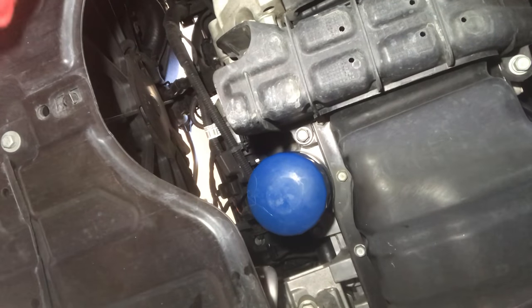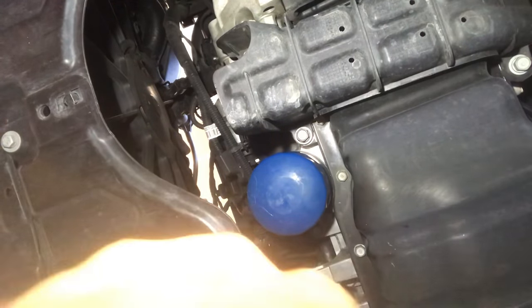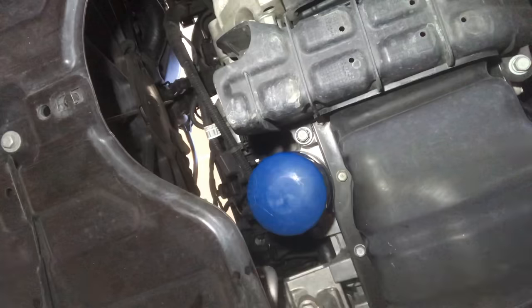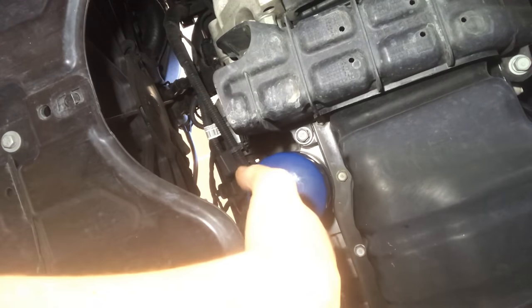If you're watching this video it's because you're in the same predicament that I am — trying to remove an oil filter and it's stuck. I've tried to twist as hard as I can, I've tried to use an oil wrench remover tool, and on this Hyundai Elantra it's just so tight in there I can't really get up in there to twist it.